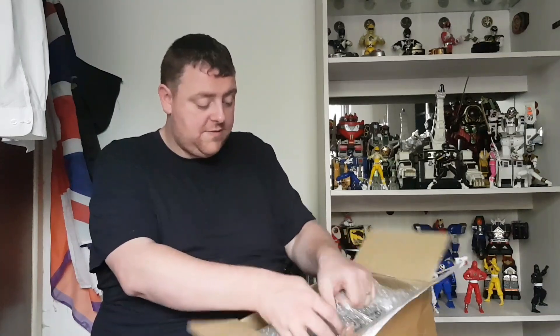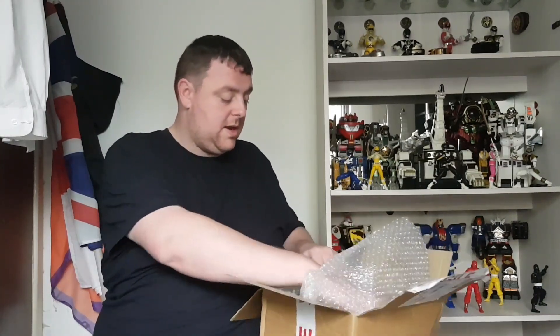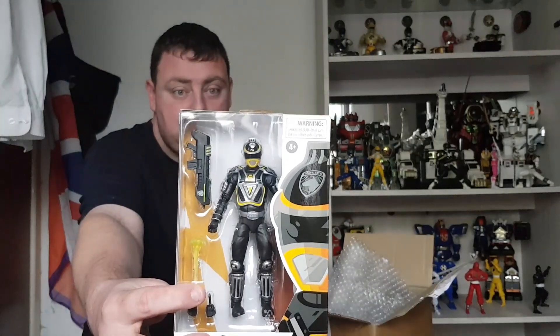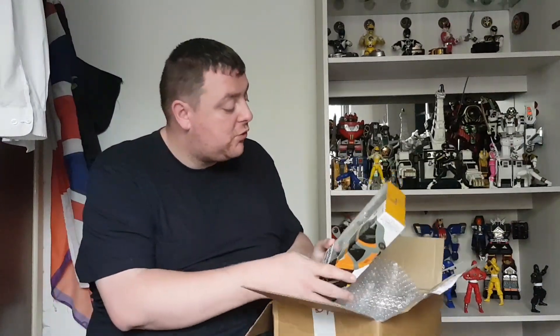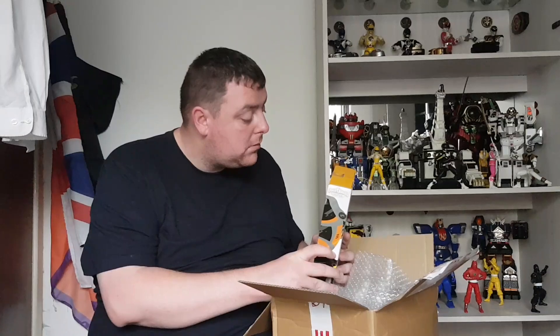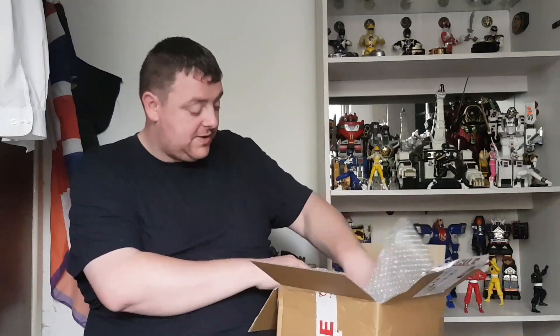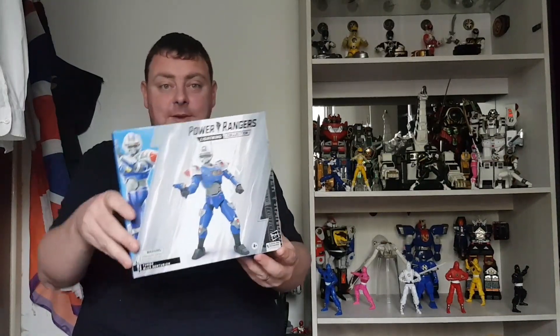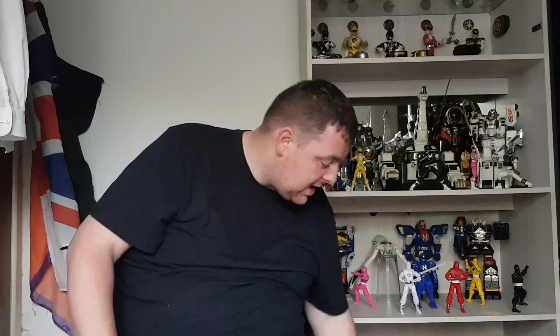Right, so first of all guys we have SPD A Squad Yellow — so my SPD A Squad is now complete, finally. And something I've been wanting to get for a long time — my Phantom Ranger is no longer alone on this one: the Blue Centurion from Power Rangers Turbo. So what I'll do first is put this to the side and open the SPD A Squad Yellow first.